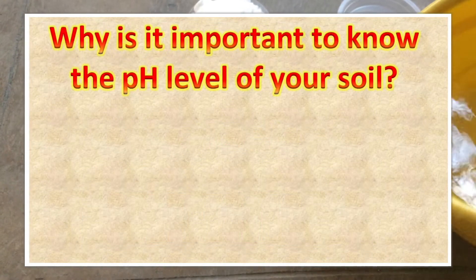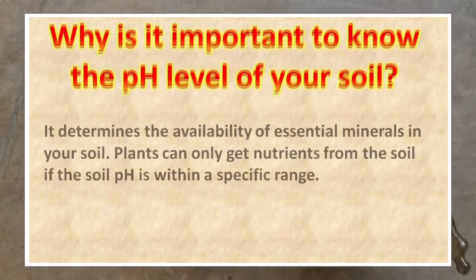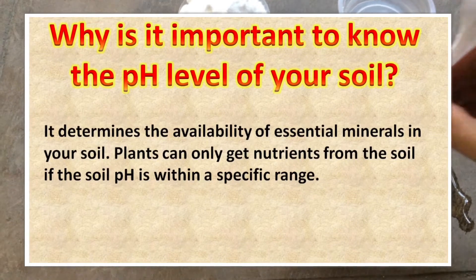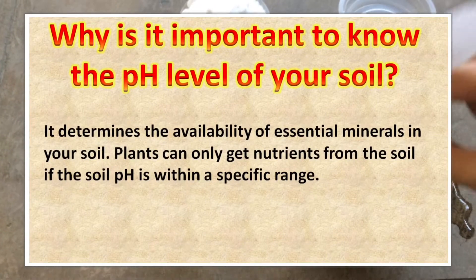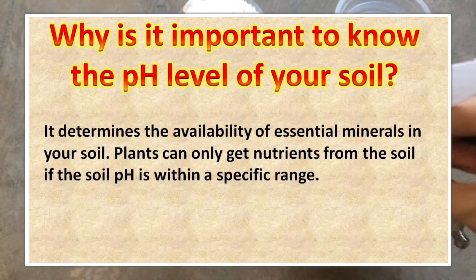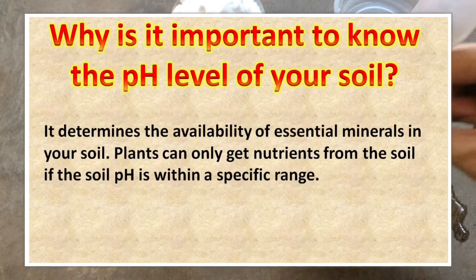And why is it important to know the pH level of your soil? Because it determines the availability of essential minerals in your soil. Plants can only get nutrients from the soil if the soil pH is within a specific range.